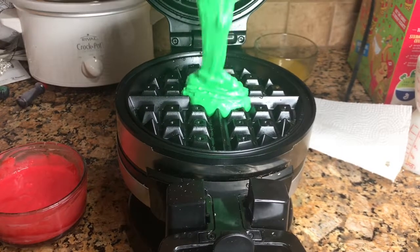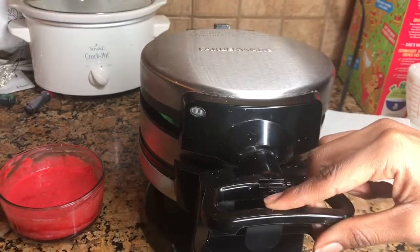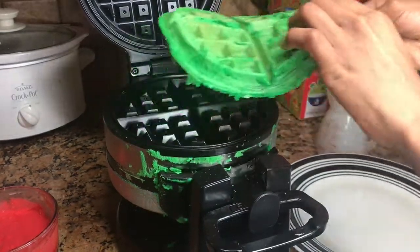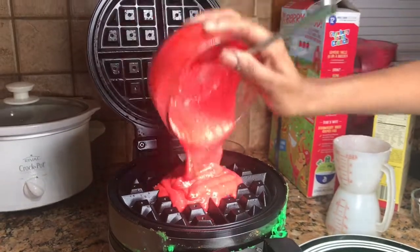I have my waffle maker that's already greased, and I'm just pouring the green mix in. I obviously filled it up way too much. It took like two to five minutes and I just took it out, then I repeated the same process for the red one.